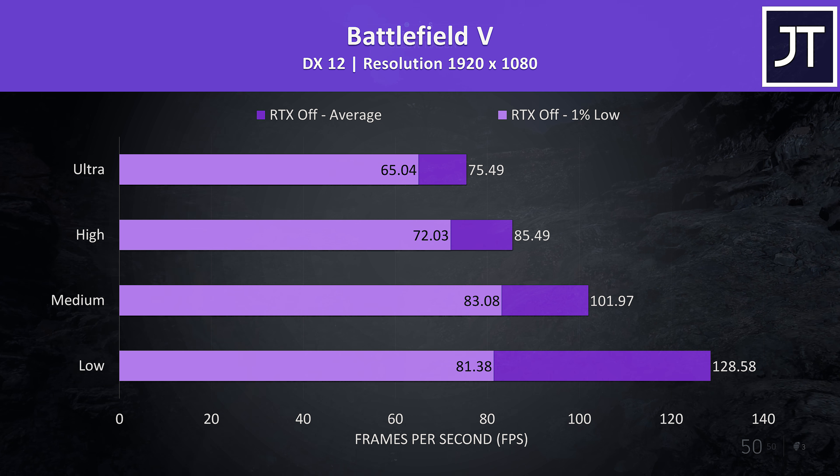The Witcher 3 was playing okay with Hairworks disabled. At ultra and high settings it did feel a little stuttery, similar to Watch Dogs 2. It still played alright for the most part, but we can see this reflected in the much lower 1% low results, which become a fair bit better at medium and low settings.